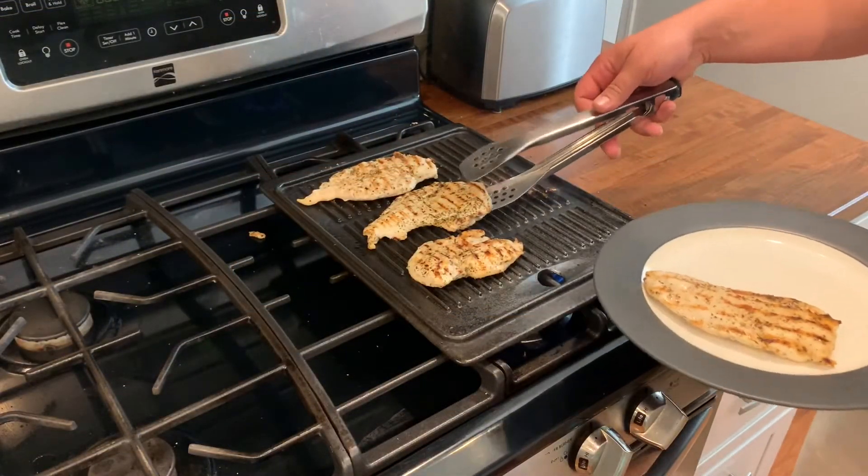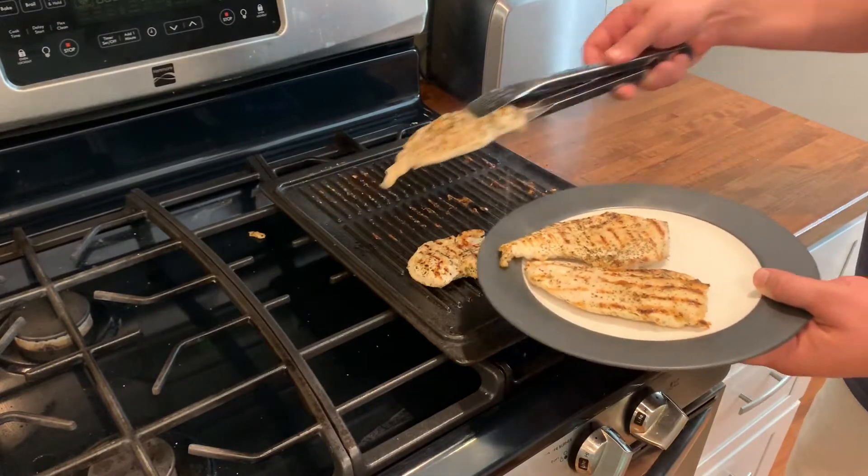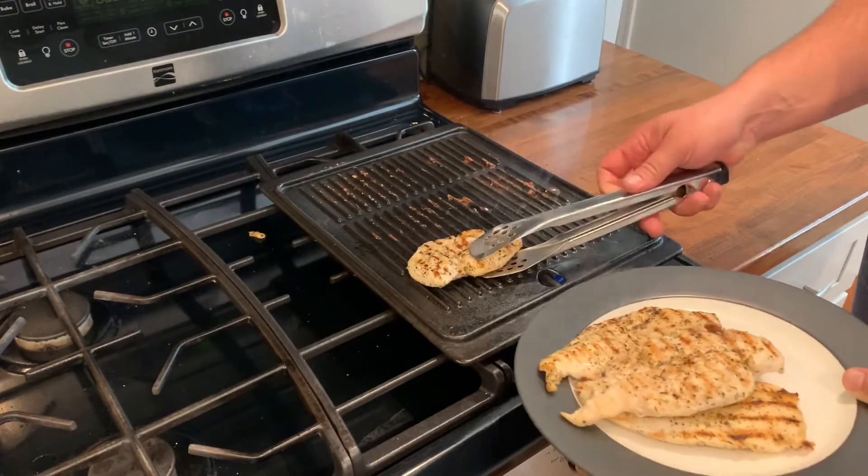When the chicken reaches an internal temperature of at least 165 degrees, pull it off the grill. These chicken breasts will overcook real fast, so keep your eye on this. You don't want to overcook them.